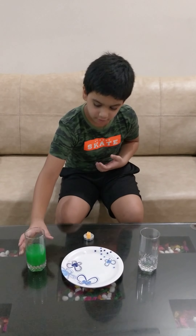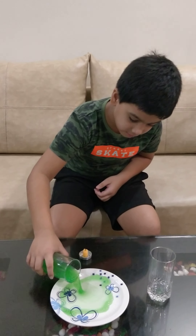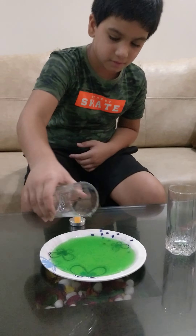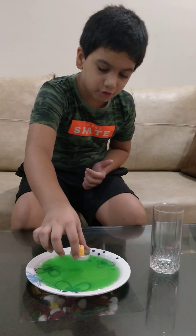So let's start. Now I will take the colored water and pour it on the plate. Now I will take the candle and put it on the plate.